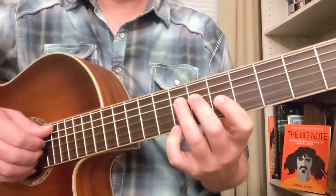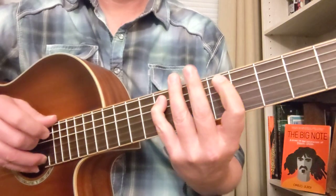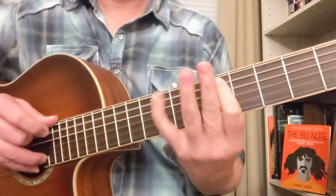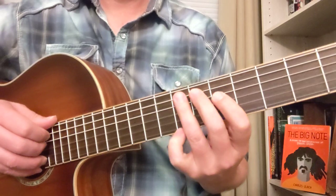Let's try that. 2, 3, and... Okay, one more time. 3, 4. And then we got... Let's try that. 3, 4.